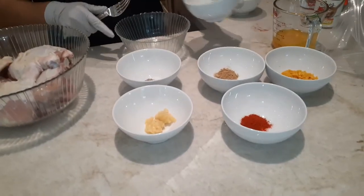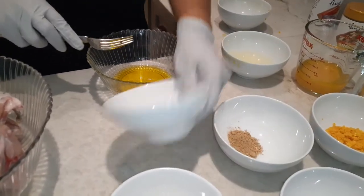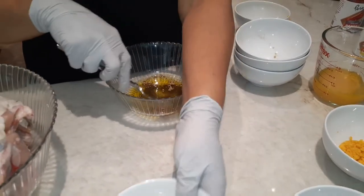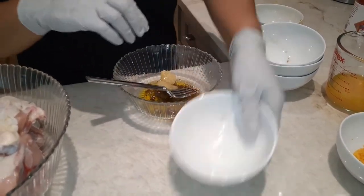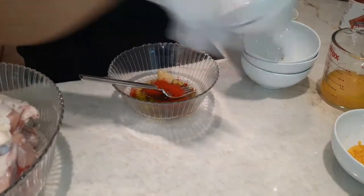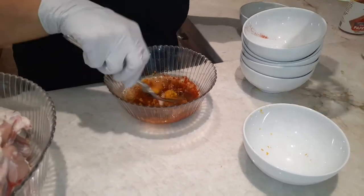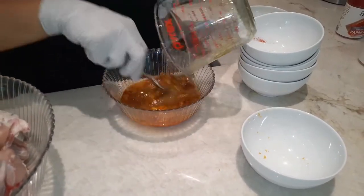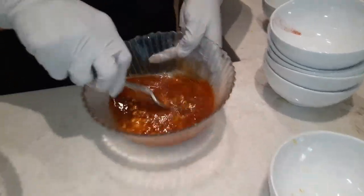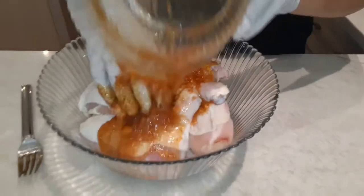Now I'm gonna mix the whole thing here first, then put it into the chicken.